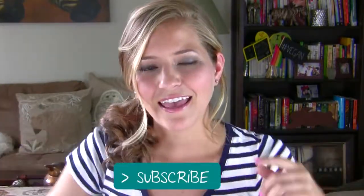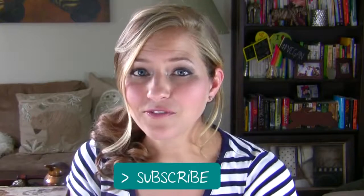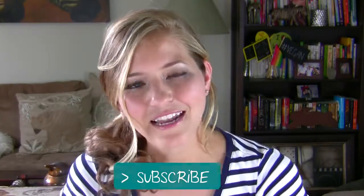If you guys enjoyed this video, I hope you'll take a moment and give it a thumbs up. Don't forget to subscribe by clicking the button right here if you want to be the first to know when I post new videos. Thanks so much for watching and I will see you guys next time. Bye!